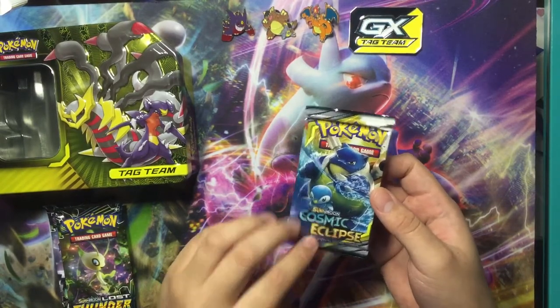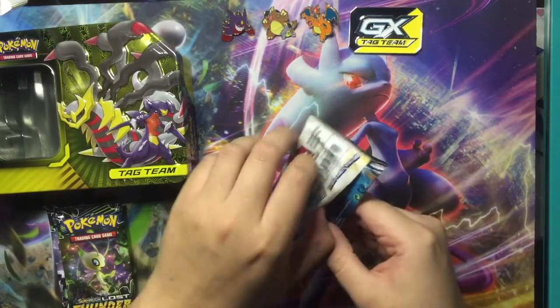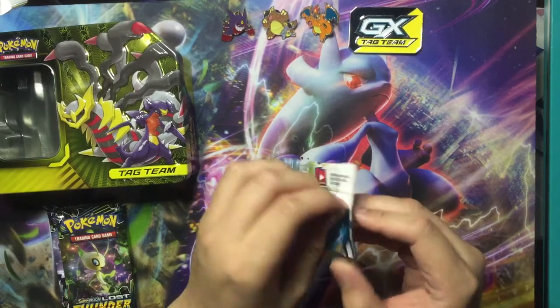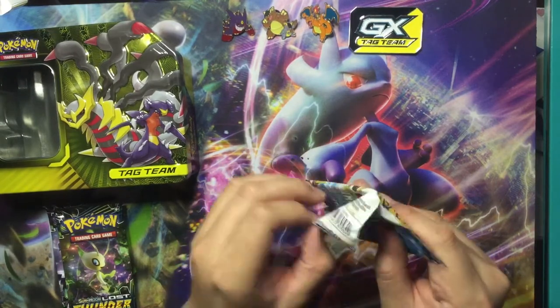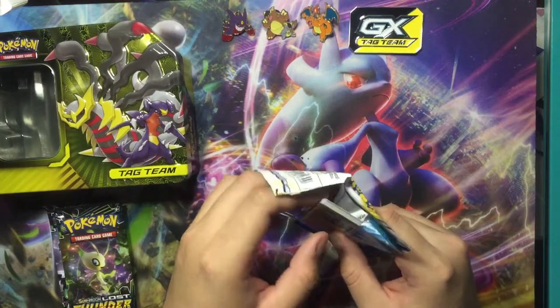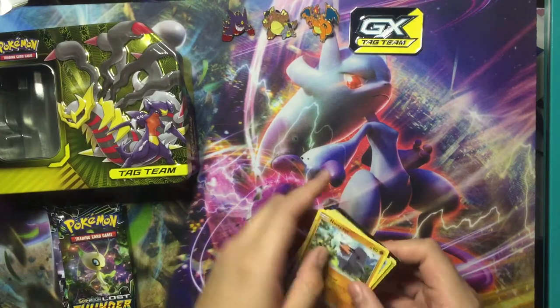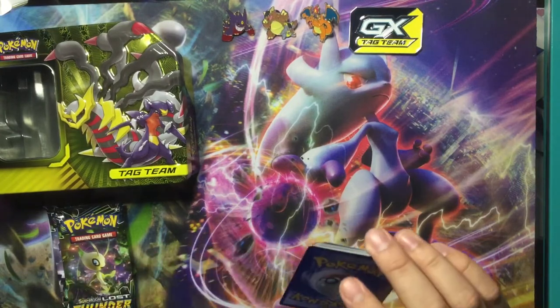First we're going to do Cosmic Eclipse. I've opened a bunch of these and for the most part I never get anything good, so I'm kind of skeptical right now. I think when I opened with my brother we did like 60 packs and got nothing good out of it.